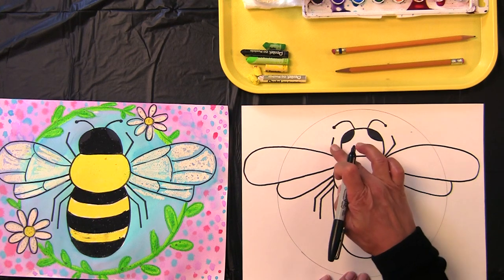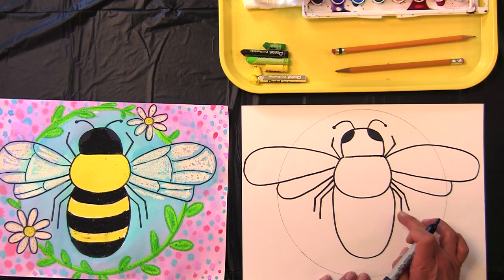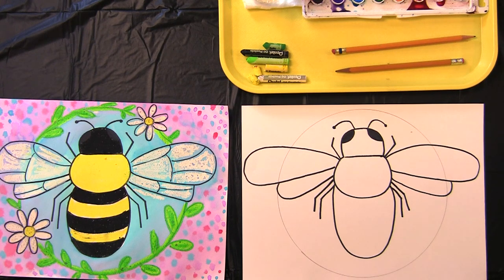We have six legs: one, two, three, four, five, six.